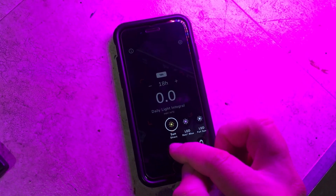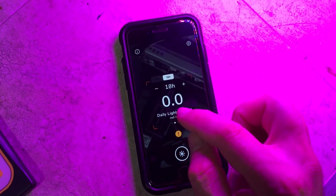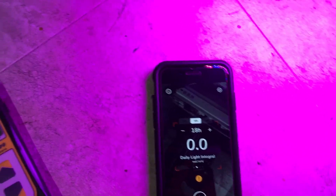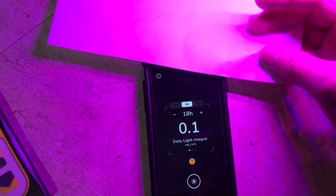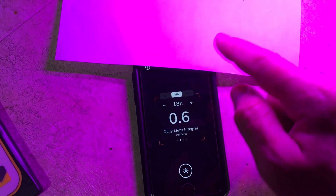Also, if you have a known good reference source such as a power meter, this app will actually allow you to calibrate it to really dial it in. To get the app to work, you need a 20-weight piece of printing paper placed over the camera lens. In my case I have an iPhone 8. You cover that up and it will give you a pretty close to accurate reading on the PAR levels.